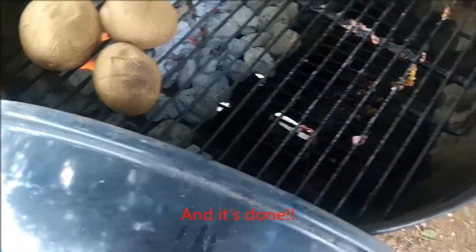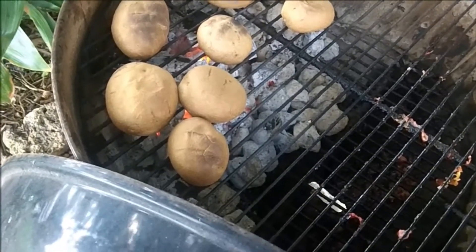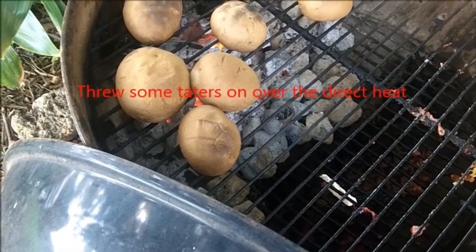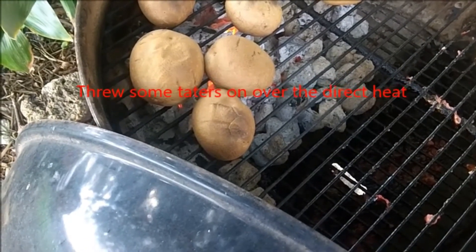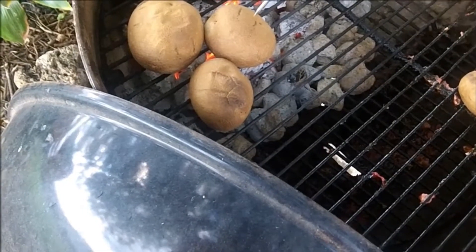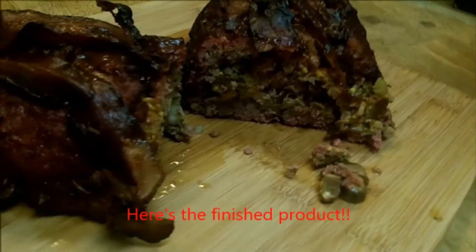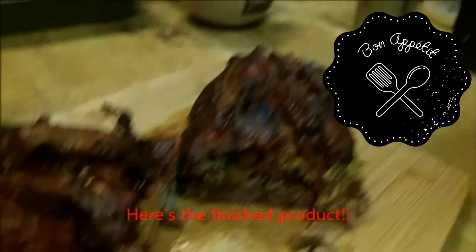Done — time to chow down! There are some taters over there on the direct heat. Here's the finished product, y'all. When I tell you this stuff is good, I mean it. I hope you try it out — let us know how you liked it, and follow us here on YouTube. Bye!